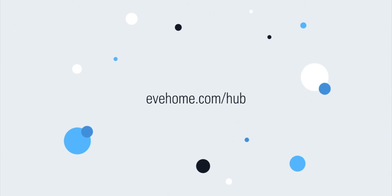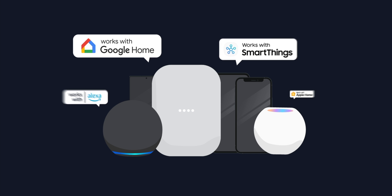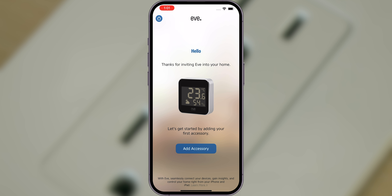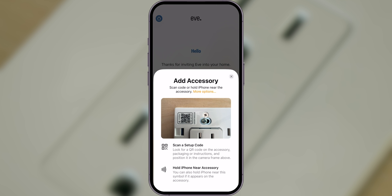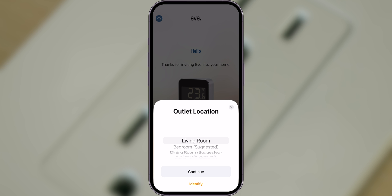To add EVE Energy Outlet to your favorite smart home platform, simply tap Add Accessory or Add Device in the Apple Home, Samsung SmartThings, Amazon Alexa or Google Home app. If you're an Apple Home user, you can also add EVE Energy Outlet directly in the EVE app, which is available for free from the Apple App Store. If this is your first smart home device, open the app and click on Add Accessory. In case you already have devices set up on the Apple Home platform, go to Settings and add EVE Energy Outlet. Scan the Matter Setup code on the back of the Quick Start Guide. Select the room where EVE Energy Outlet is located.